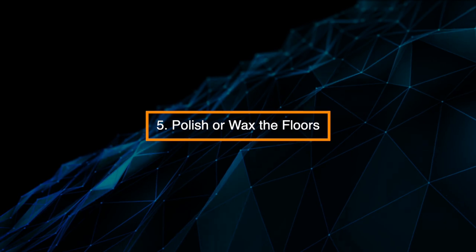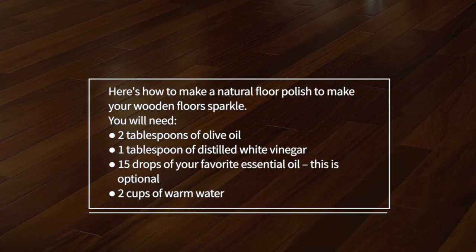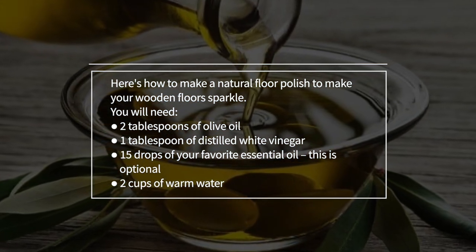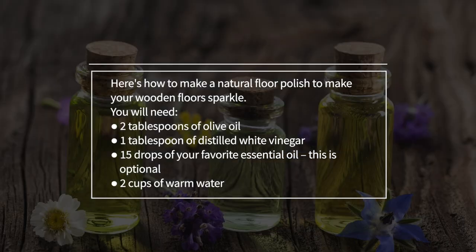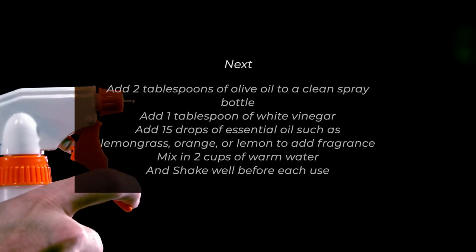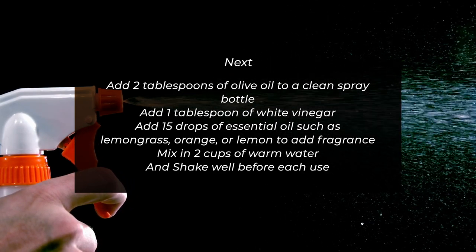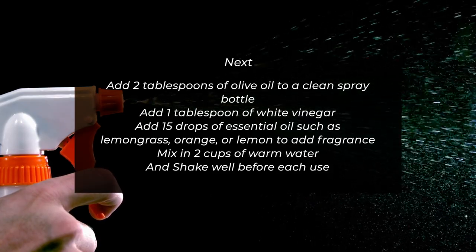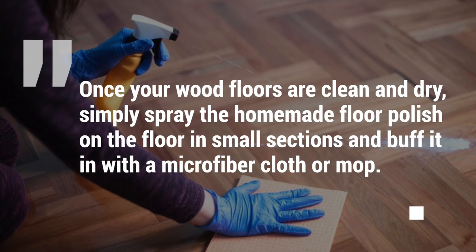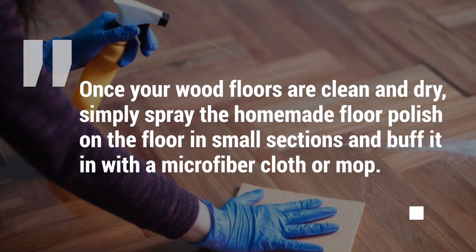Step 5: Polish or wax the floors. If you really want to make your floors shine, finish with a homemade wood floor polish. You'll need 2 tablespoons of olive oil, 1 tablespoon of distilled white vinegar, 15 drops of your favorite essential oil (optional), and 2 cups of warm water. Add the olive oil, white vinegar, and essential oil — such as lemongrass, orange, or lemon — to a clean spray bottle, mix in the warm water, and shake well before each use. Once your wooden floors are clean and dry, simply spray the homemade floor polish on the floor in small sections and buff it in with a microfiber cloth or mop.